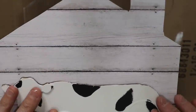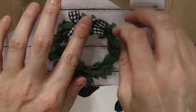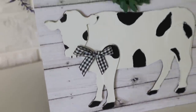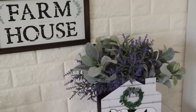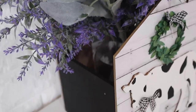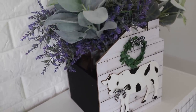Then I glued the cow right onto one of the sides of the house, and then I had a little wreath — I'm pretty sure this wreath was just from a love sign or a home sign from Dollar Tree quite a while ago, and I always save everything. That is all for this one — I just put a vase in the center of this with a ton of lavender and lamb's ear, which were also from Walmart. I think this is so cute, and just add a vase to the center — when you want to change your florals out, all you have to do is grab the vase and pull it out and redo it to your liking or to the season.